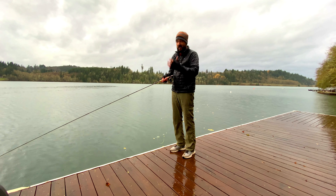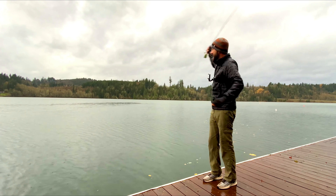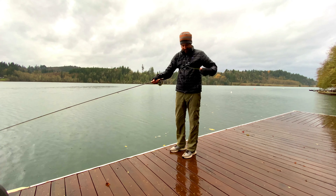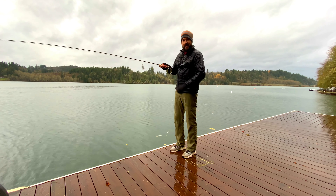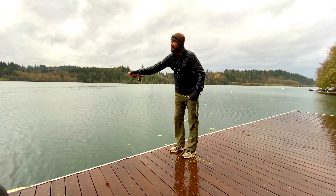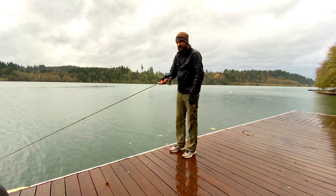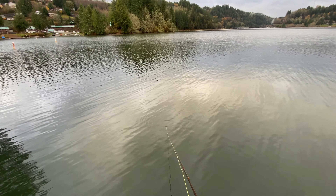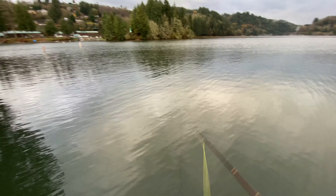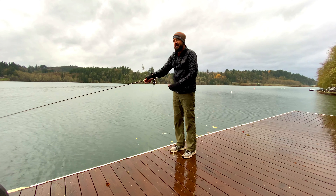Let me show you what I mean. I'm going to try to pick it up after it has sunk for a few seconds. It's not possible — you can see it makes a mess and you're going to get a tangle. The best way to handle this type of setup is to fish it all the way in. Get that sinking line all the way to the tip and then you can lift it up and make a cast.